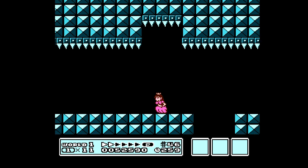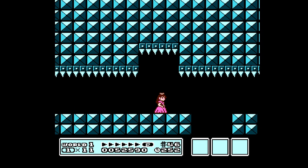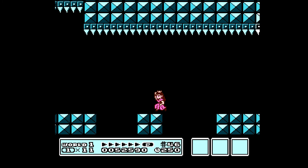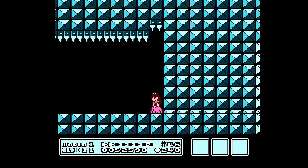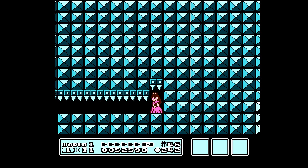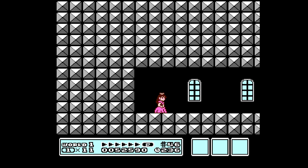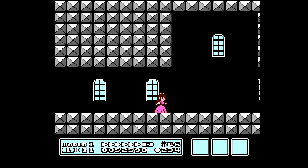That's okay, we'll go back because we want that warp whistle. And you have the duck here if you want to. And we fight Boom Boom.